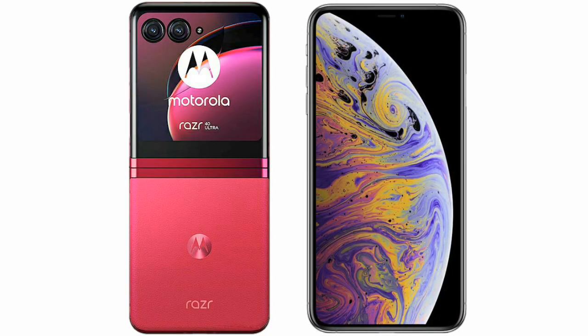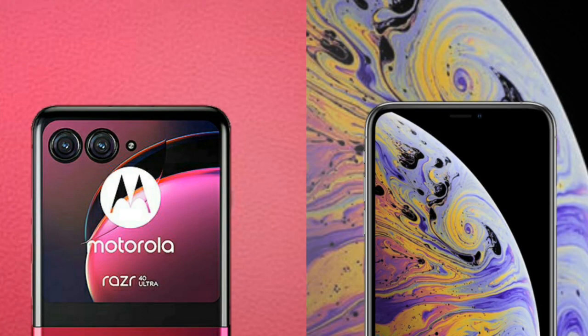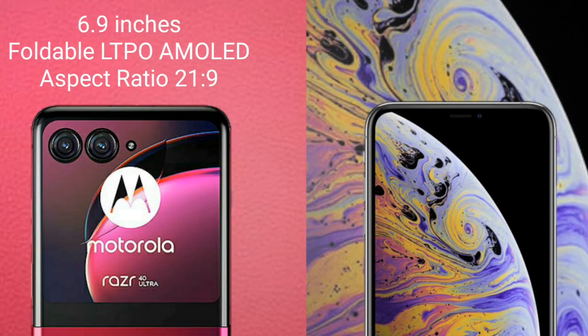I will compare the new Motorola RAZR 40 Ultra with iPhone XS Max. Motorola RAZR 40 Ultra comes with a 6.9-inch foldable LTPO AMOLED display and an aspect ratio of 21.9.